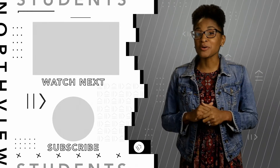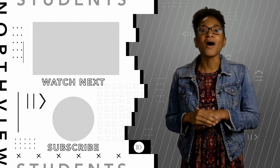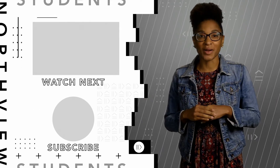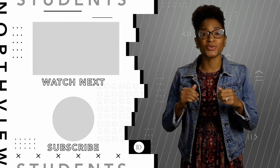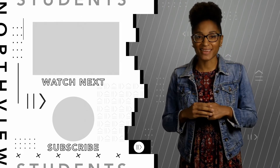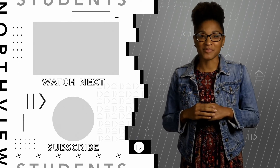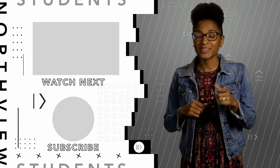Hey there! Thanks so much for checking out our YouTube channel. You're still here, so why not stay a while? Go ahead and drop a like and click that red button so you can enjoy some fresh new Northview students content every single week — you don't want to miss a thing. We promise that you're going to be challenged, encouraged, and most importantly inspired. So what are you waiting on, fam? Join us!